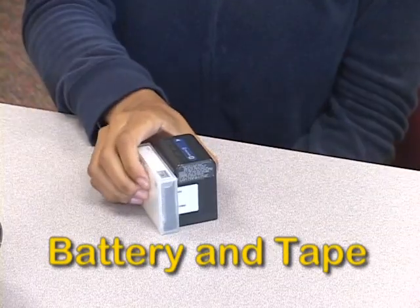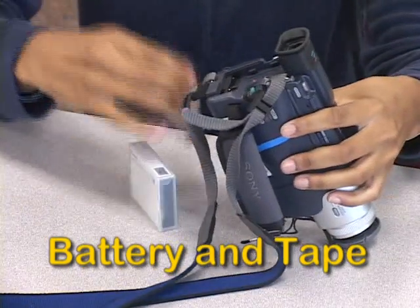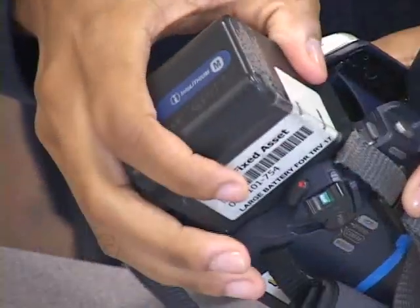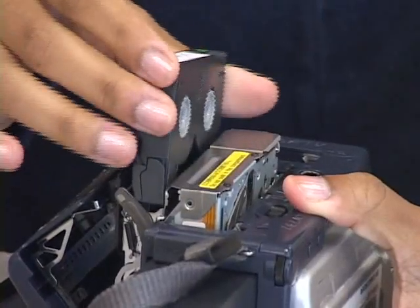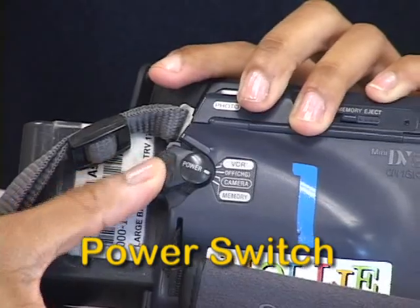Okay, here's the camera, but we're not ready to shoot yet. There's still something very important we're missing. We need a battery and a tape. On the camera, the battery slides on the back here, and the tape goes in here, and we turn the camera on with this switch here. All right, let's go.